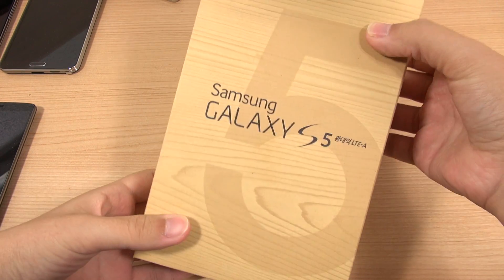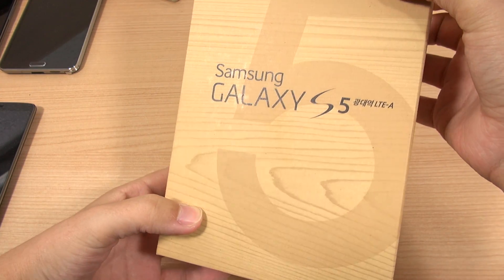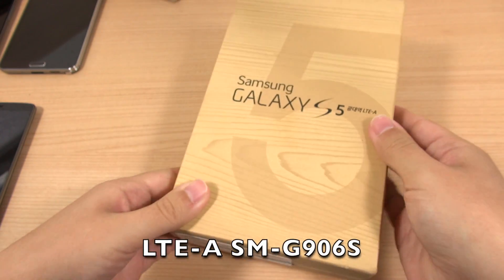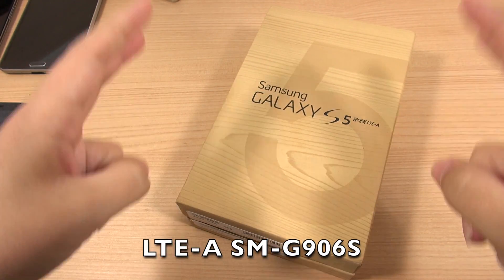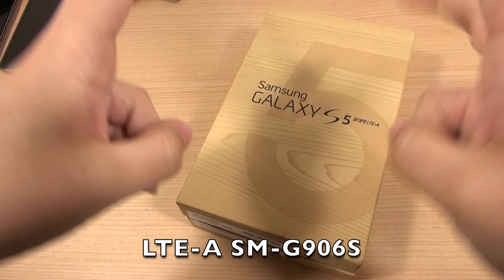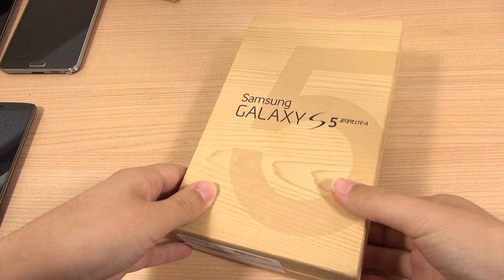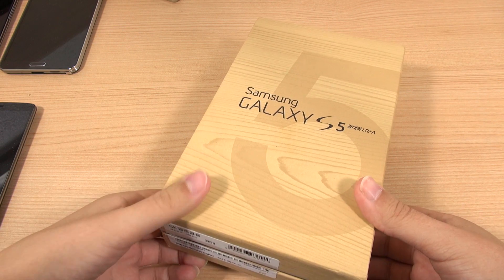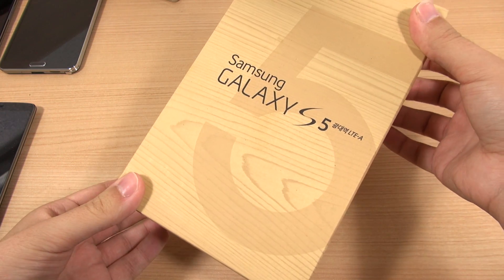Hey everybody, this is Erica, the technology nerd who likes to film stuff. I managed to get my hands on a Samsung Galaxy S5 LTE-A version — this would be the Korean model of what we were calling the Galaxy S5 Prime. This is the very first device we've seen on the market with the Snapdragon 805 SoC, and it also has a Quad HD display.